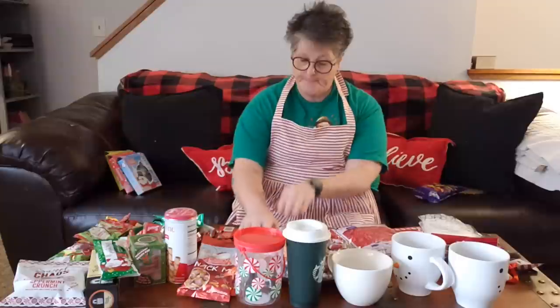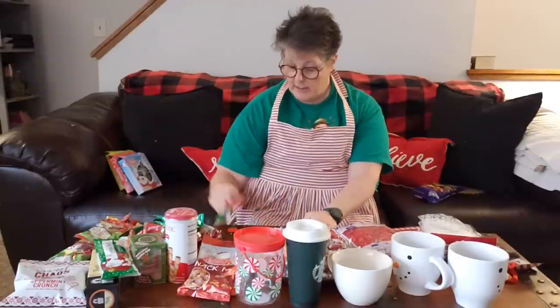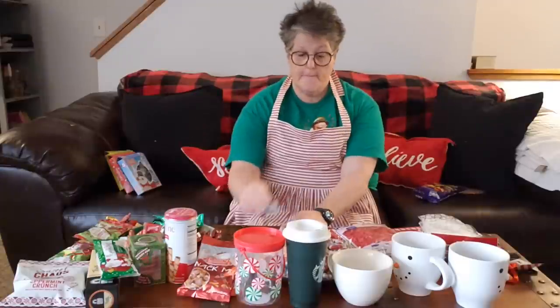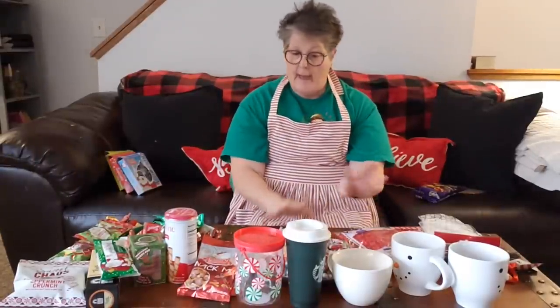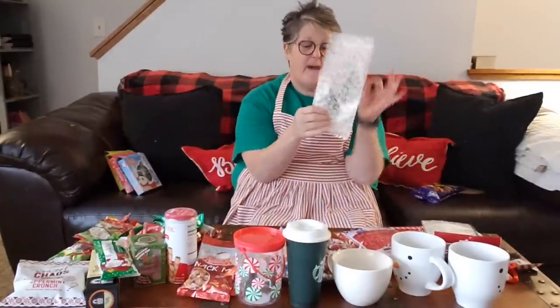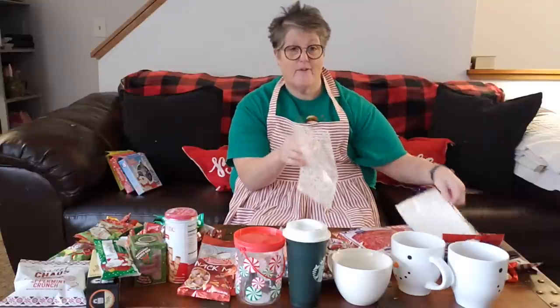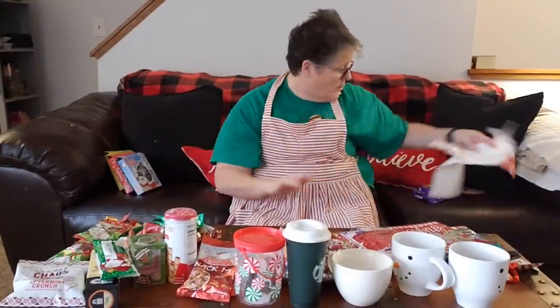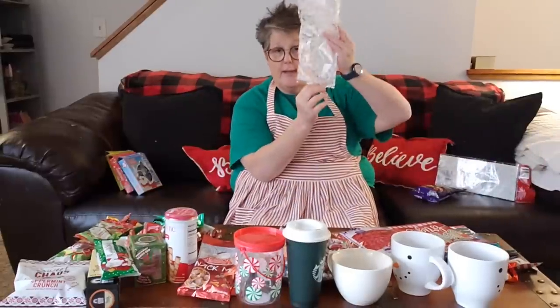I'm going to make six with all of these supplies. I have my list here of who I'm creating for - you've got to know who you're doing what for. I have my materials and everybody's a little different. I found the cello bag, which I love, except the mugs don't really fit, so I won't be using the cello bags.